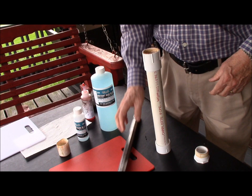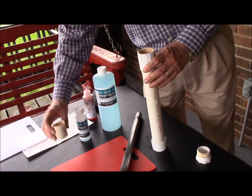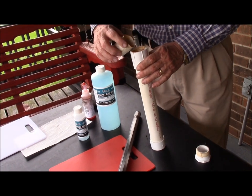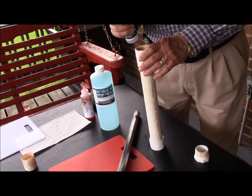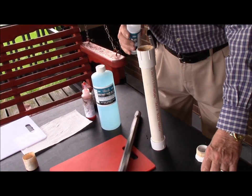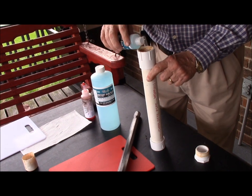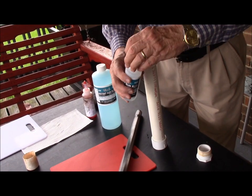What we're going to do now is put a cap on the bottom, pour our Van's Instant Bluing into the tube, and add more bluing until we add enough so when we put the barrel in it will actually cover the barrel.